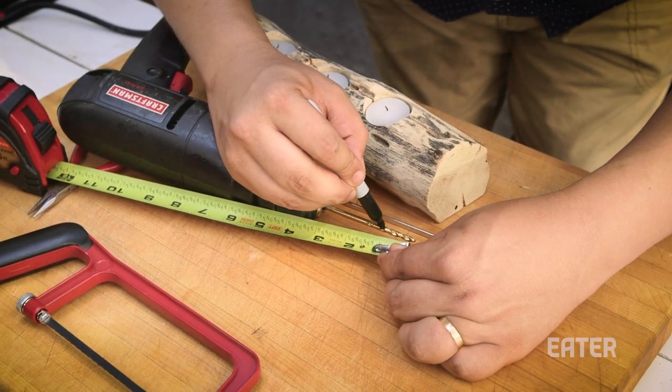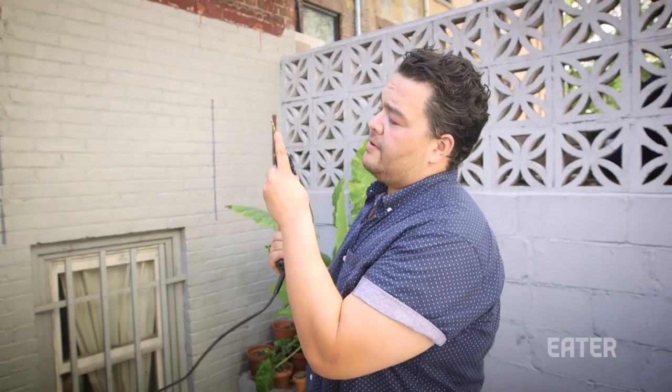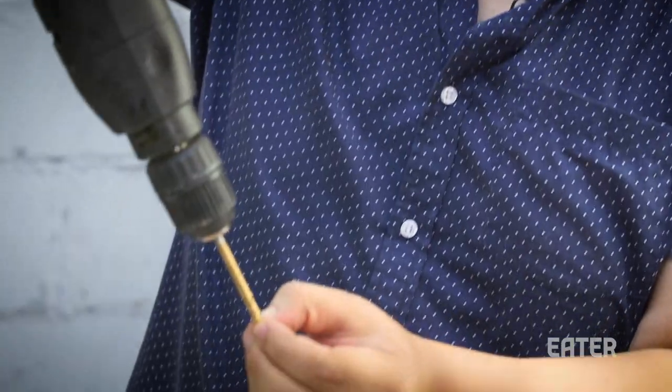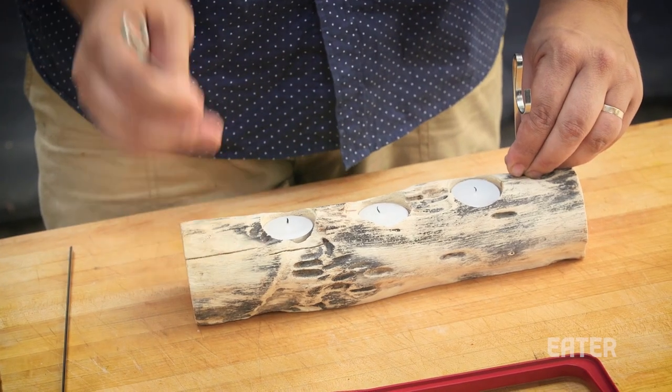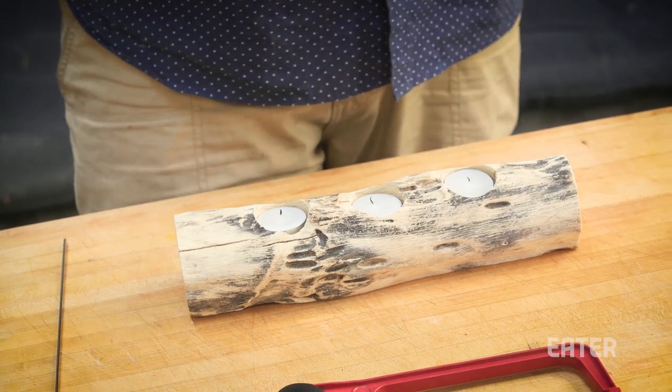You're gonna mark one inch down the bit. So when we drill down into the wood, we know that as soon as we hit that black mark, that's where we stop. We are gonna drill a little off-center here, because we don't want to go directly in line since this sits off a little bit. So we're gonna step it back, and that's gonna be where we do one hole.